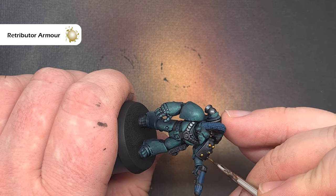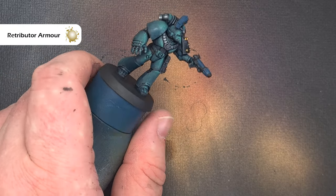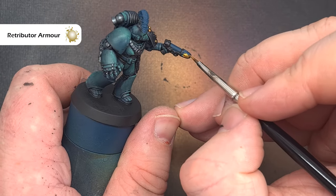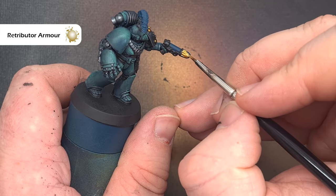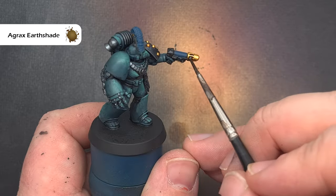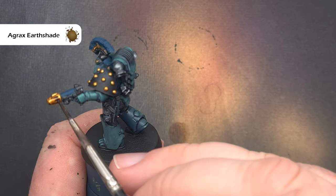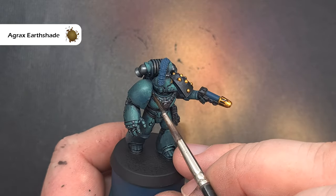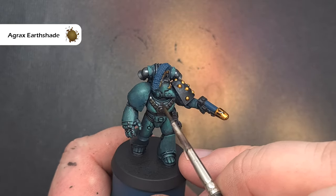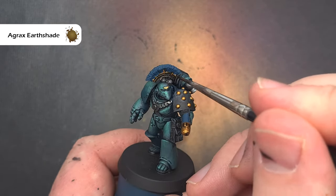As I'm going to shade all the metallics together, the next colour is Retributor Armour for all the gold elements. There aren't many on this model, but Sons of Horus do have gold studs on their shoulder pad, and this guy has an aquila on his head — I'm also painting part of the head crest. To shade all the metallics and give them a dirty feel I'm using Agrax Earthshade over everything I've just painted silver and gold, taking care that it doesn't pool or spill onto already-finished areas.